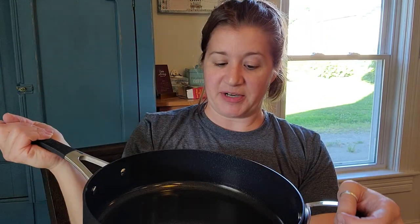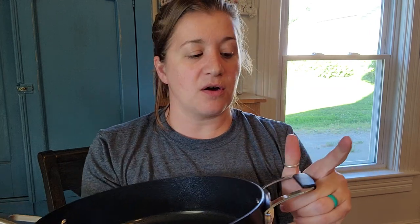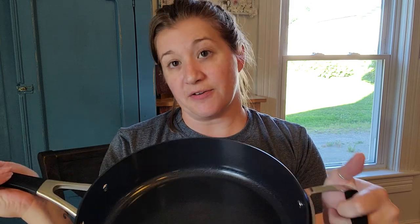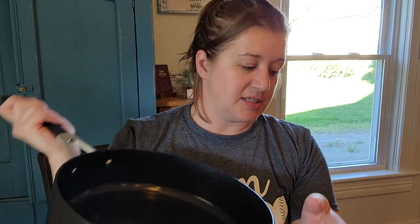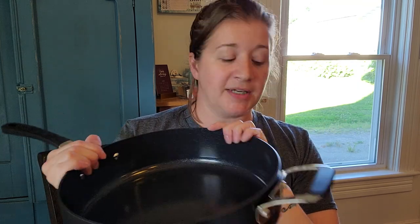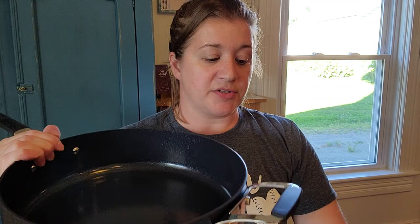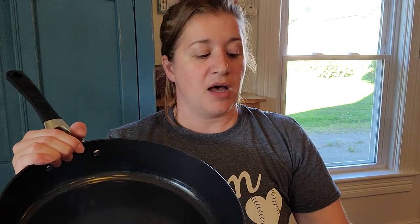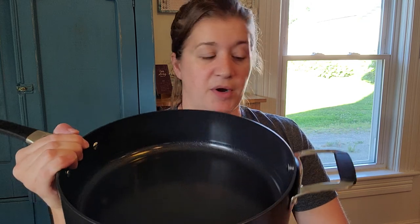It's big too — I'm super excited! These are manufactured in a plant that is BSCI certified, which means everybody is receiving fair pay, regular hours, and regulated working conditions. So that's also important when Epicure chooses who to manufacture their cookware products.